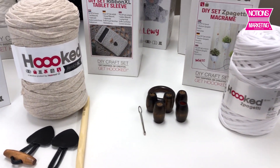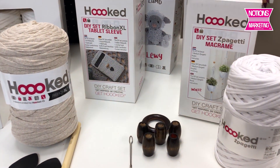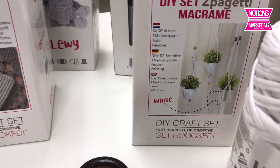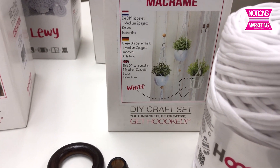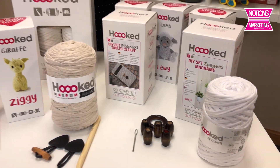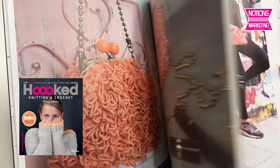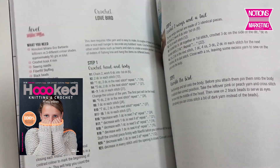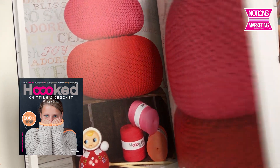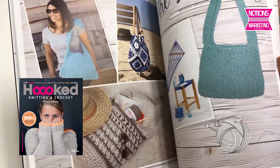This set is for macrame. We had focused on macrame a little while ago with all the really popular items, and this was one of them. The kit comes with everything you need for making that. There's also a book called Hooked showing 30 different designs, from home decor to fashion, with all the instructions you need using these really cool yarns.